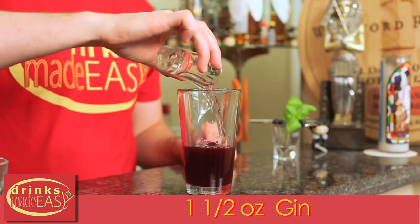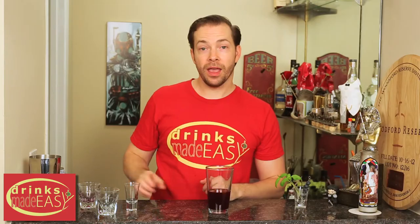Next you'll add one and a half ounces of gin, and then you're gonna cap that off into a shaker tin full of ice and give it a good shake.